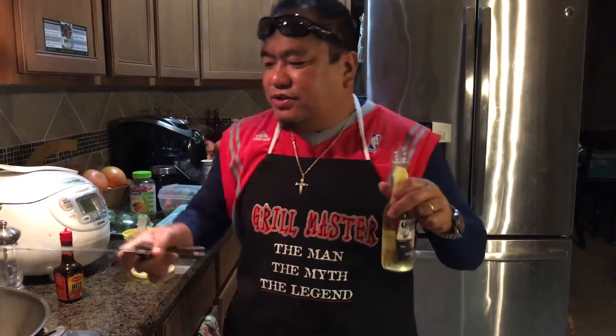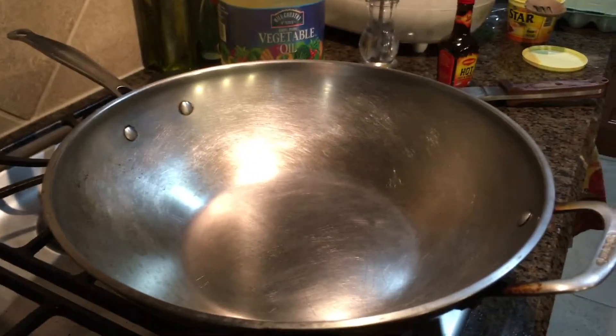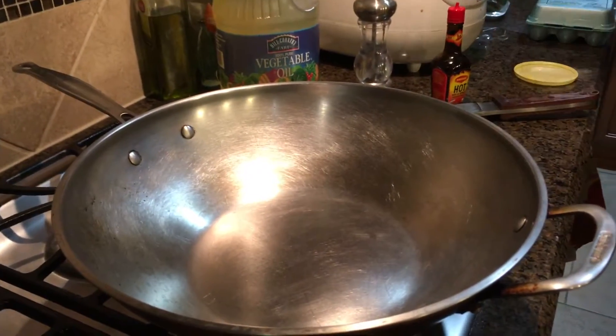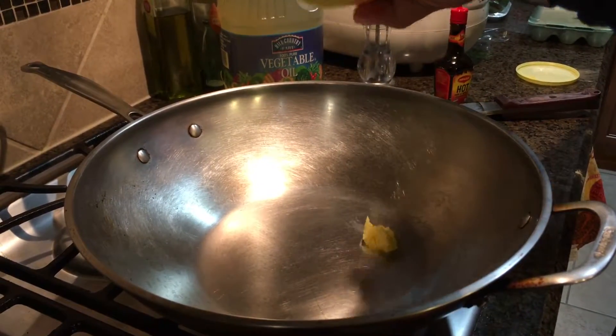Today's a good day and we're going to cook beef fried rice. This is going to be the first part of our meal, which is our rice bowl.